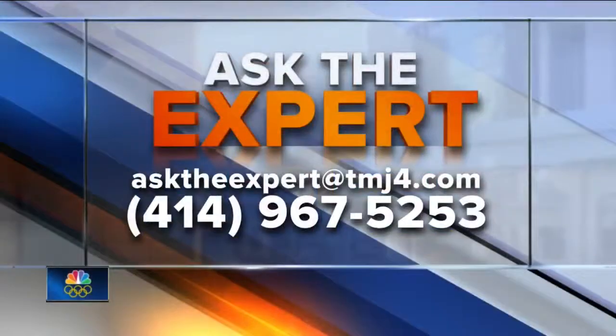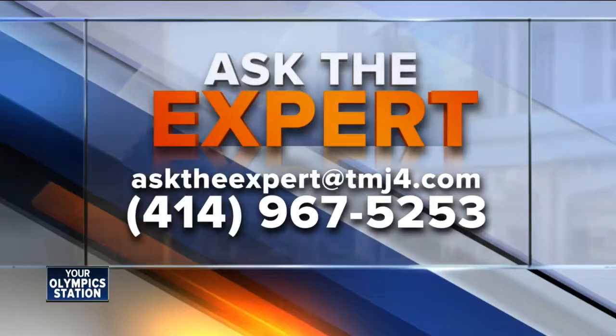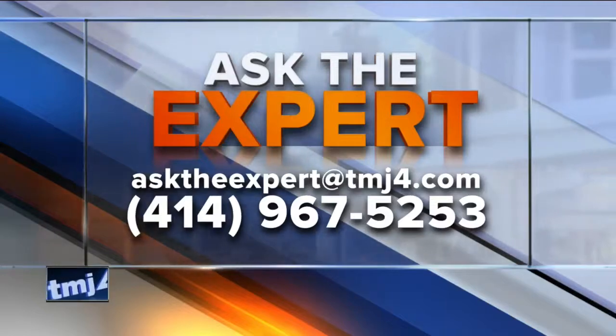You can do all of this on the beach and have fun doing it. If you have a question for our experts, email them at asktheexpert@todaystmj4.com.